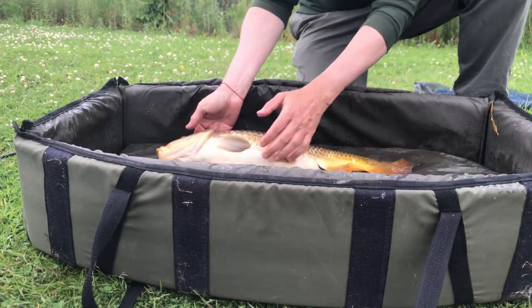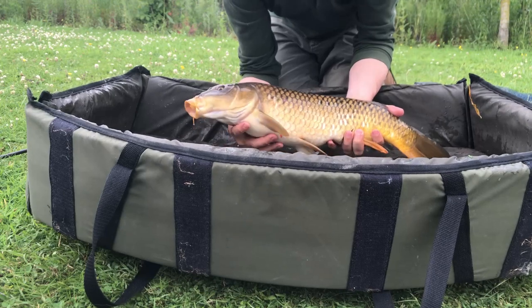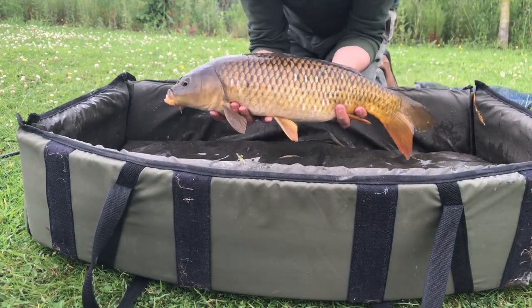Hands need to be wet and cooled before being tucked under the chin and tail of the fish. They don't need to be lifted high for a photograph, and you should never carry them back to the water in your hands.